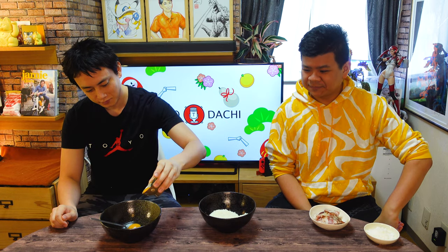First of all, we have to put the eggs into the bowl. So this is two fresh eggs, and for a little bit more richness, one extra egg yolk. We're gonna mix the eggs until they're really smooth. We will use the fork, not the chopsticks.